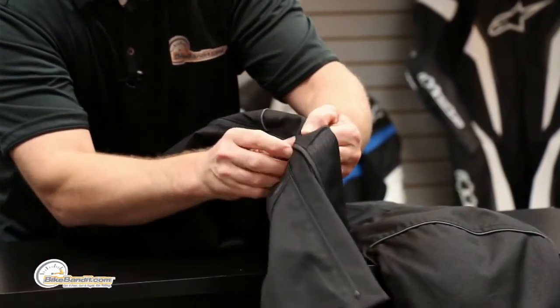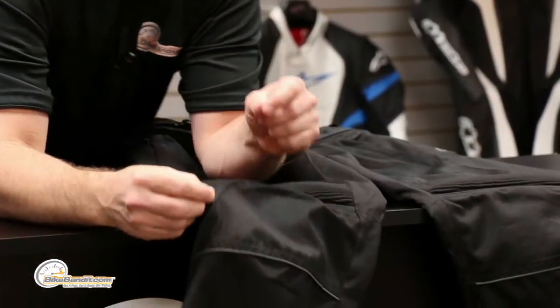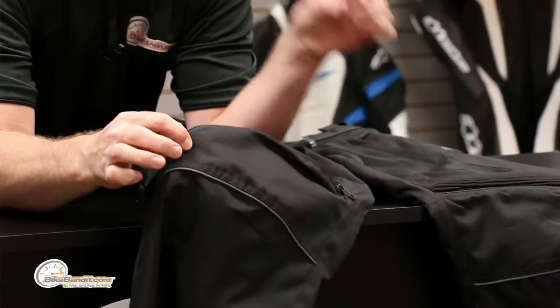Watch this zipper as it comes up — it's facing me, but this turns and goes over your knee. Alpinestars, they love you — they're looking out for your best interest.